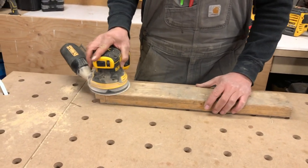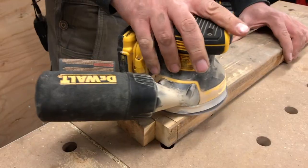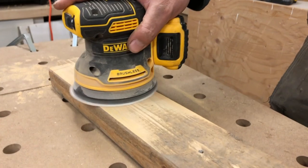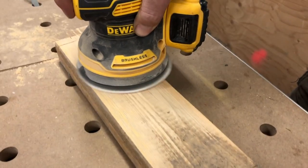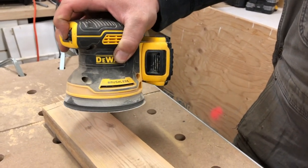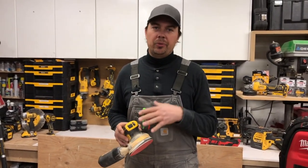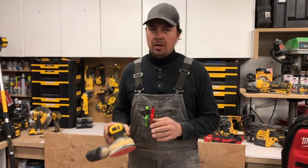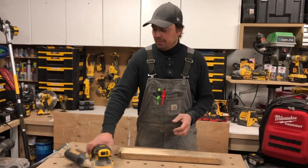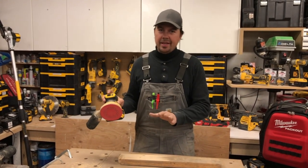Pretty quiet. I also love how it just stops. This is one thing that used to bug me a lot about orbital sanders — when you would turn them off, they would still be moving around and you'd set it down on the table and it would just kind of vibrate and bounce around until it stopped moving. This thing is just on and off, dead off. I love that improvement.